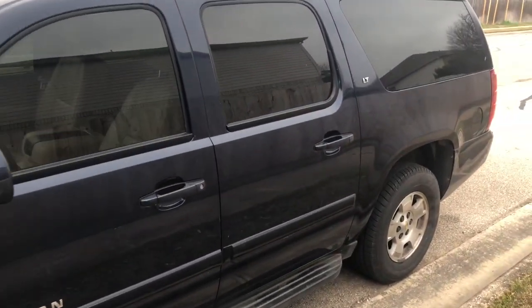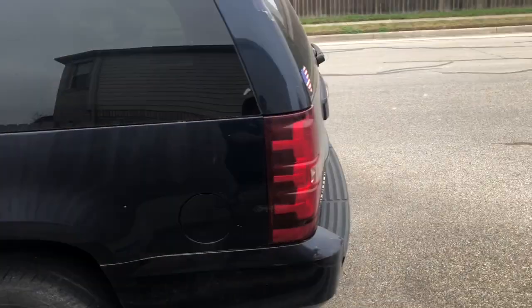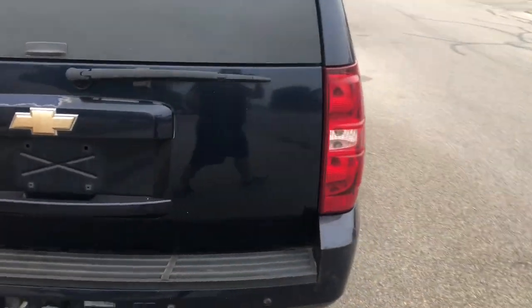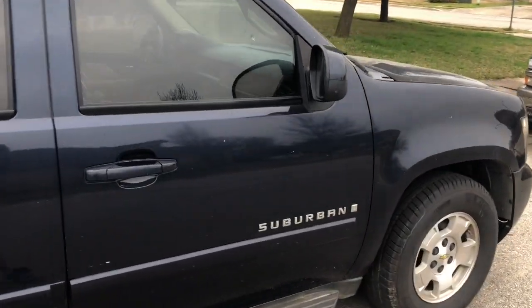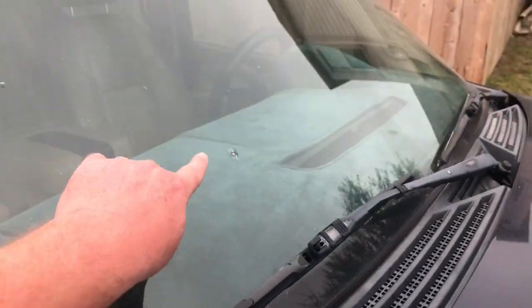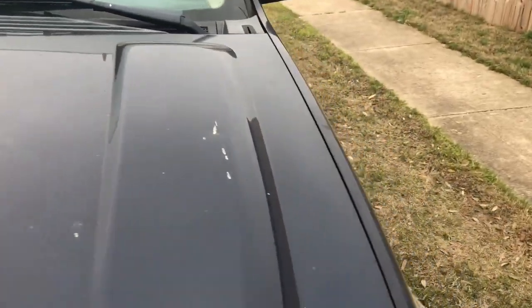Hey everybody, Drift Dad back here. I've already made a few videos of this Suburban but I wanted to go over how I bought it and just do a quick walk around. Let's get started. It's a 2007 with 210,000 miles, clean title, not wrecked, no major damage. It's pretty dirty, haven't washed it yet, a couple of small blemishes on it.